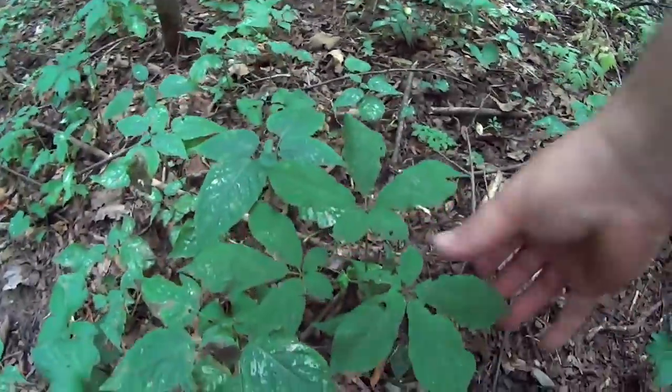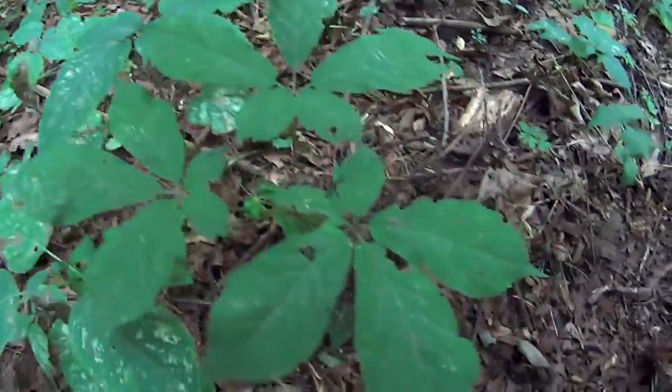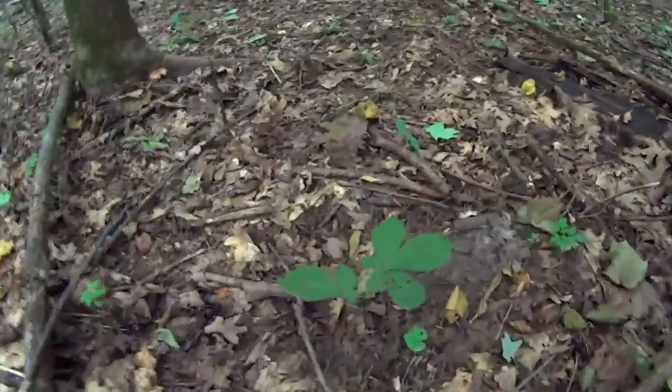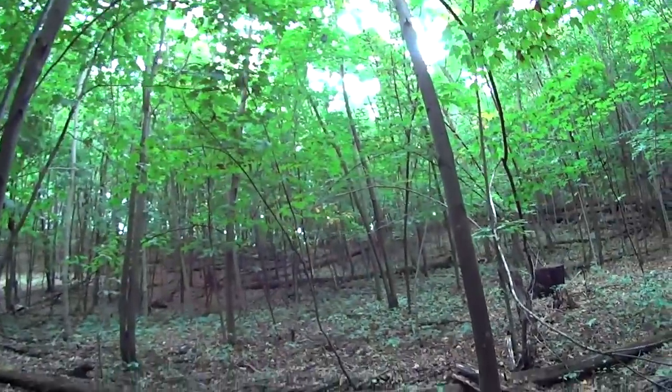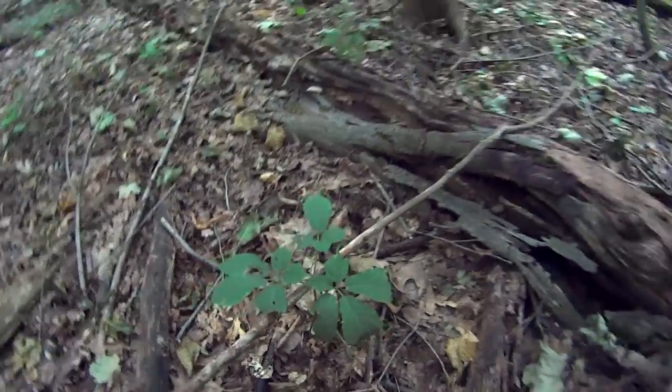And another one in the same area. Farther on down the hill from what I was just showing you, here's another one — they hide pretty good in amongst other plants. Even farther down here's another three-pronger, and right over here is a two-pronger. These are all coming off rolling down a ravine. And there's another three-pronger in the same area.